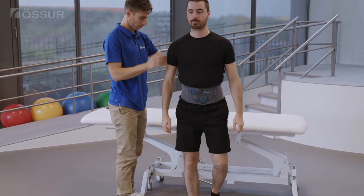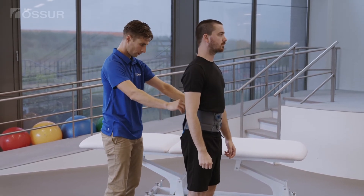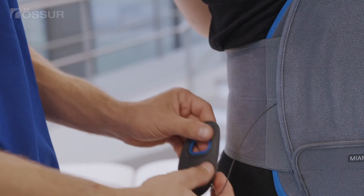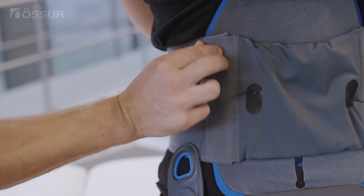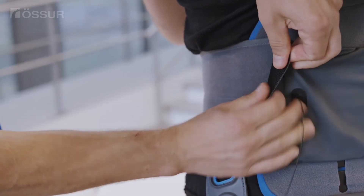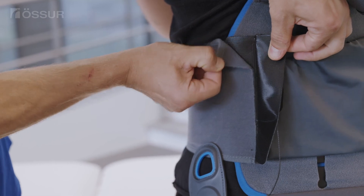The brace may require fine tuning for comfort, fit, and stabilization when sitting, standing, or ambulating. The Miami LSO compression system also allows adjustments by detaching the belt arms from the hook and loop strip posteriorly. Trimming the belts at an angle can give the opportunity to accommodate different anatomies.